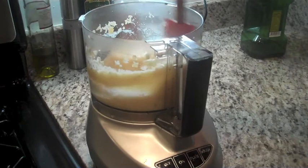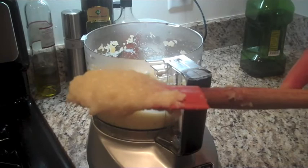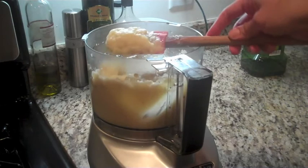A pretty creamy texture that we've accomplished here — it looks pretty darn close to mashed potatoes, which is why a lot of people call these faux potatoes. I'm a big fan. Serve this as a side dish many times; it's super low carb, really tasty, and something we hope you'll enjoy.